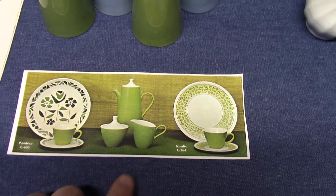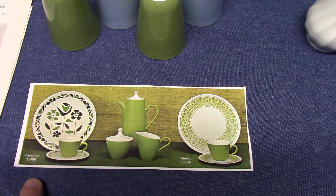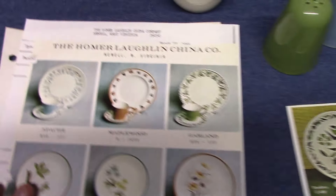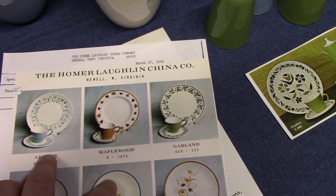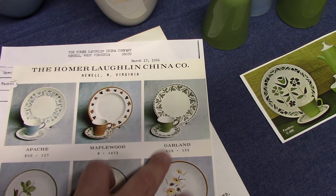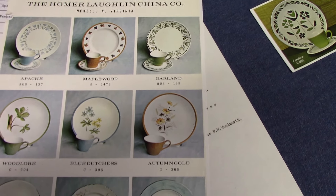A little advertisement here shows Avocado Green with Pandora C400 and Nordic C364. We've got some more treatments here. The top row: Vogue Apache, Maplewood — that's Orbit — and then Garland, that is also Vogue. The middle row is all Vogue: Woodlore, Blue Duchess, and Autumn Gold.